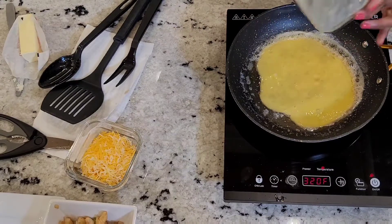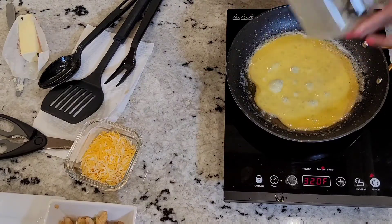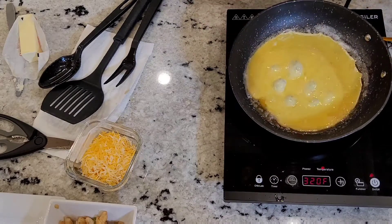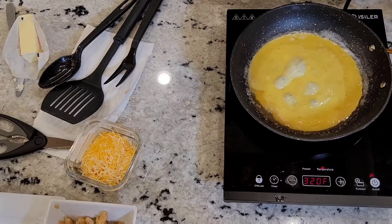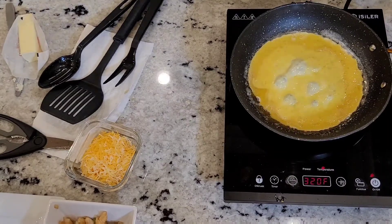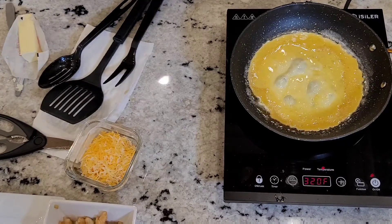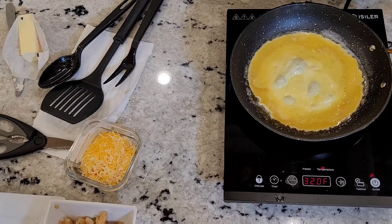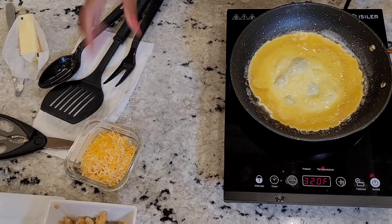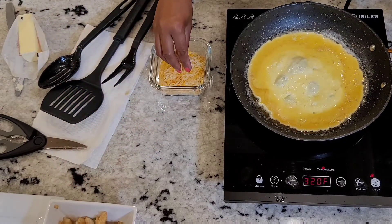So we're going to go ahead and add our egg. You want to use the right size pan for your omelet. You don't want to use too big of a pan and you don't want to use too small of a pan. If your pan is too big, your omelet is going to be stretched thin and it may tear on you. If you use one too little, who wants a little omelet? So I got a mid-sized pan, just the right size for my omelet.